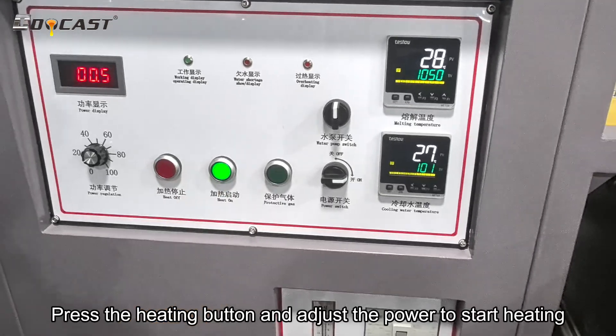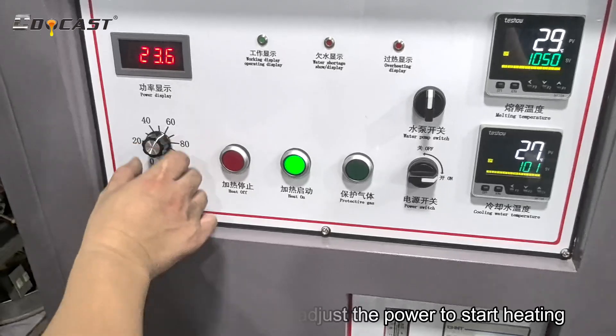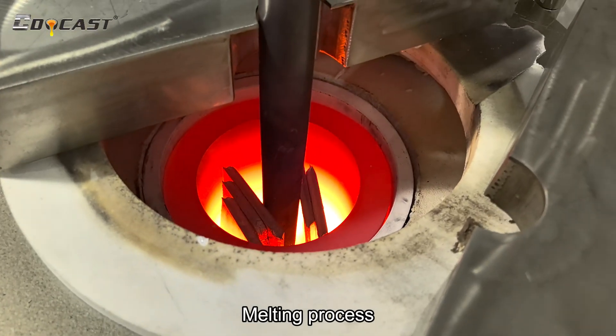Press the heating button and adjust the power to start heating. The melting process begins.